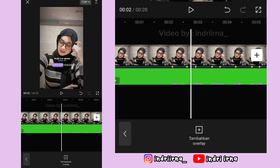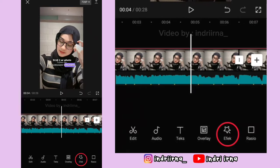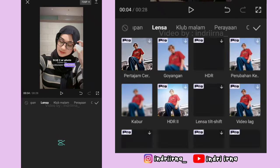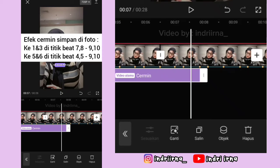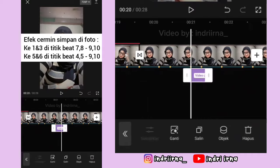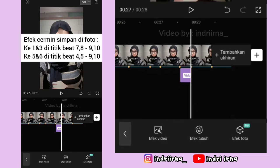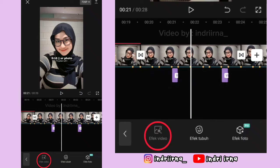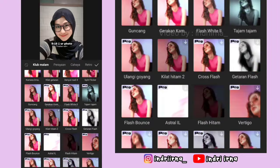Sekarang kita tambahin efeknya. Kalian bisa ke titik bit ke 7 di foto pertama. Kembali, pilih efek, pilih efek video. Pilih lensa, pilih cermin, pilih checklist. Untuk keterangannya udah aku simpen di sini, biar videonya nggak kelamaan ya. Kalau udah, kalian bisa ke foto yang ke 5. Di titik bit ke 6, pilih efek video. Pilih klub malam, pilih flash hitam, pilih checklist.